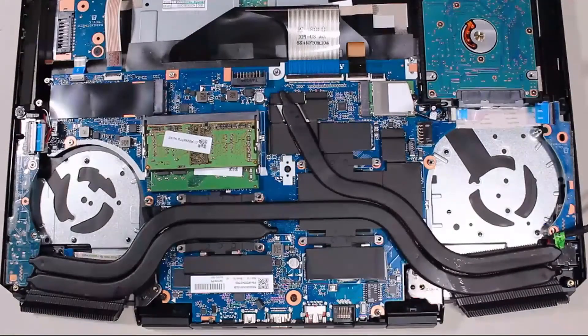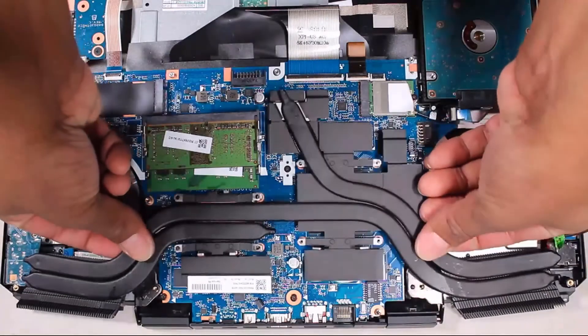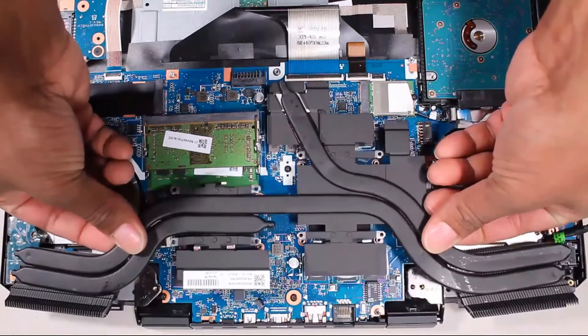Note, due to the adhesive quality of the thermal grease located between the heat sink and processor components, it may be necessary to move the heat sink from side to side to detach it from the system board. Carefully lift the heat sink off of the system board and remove.